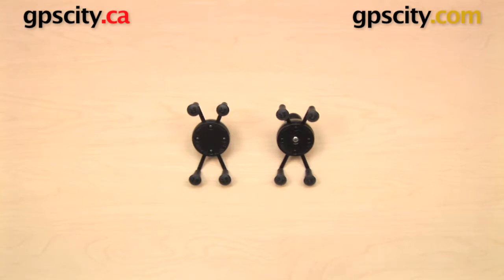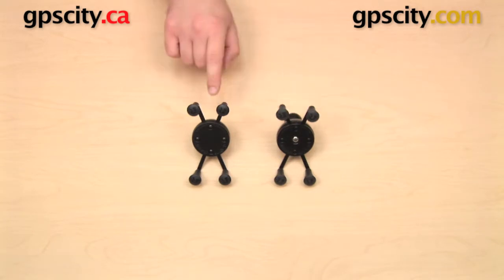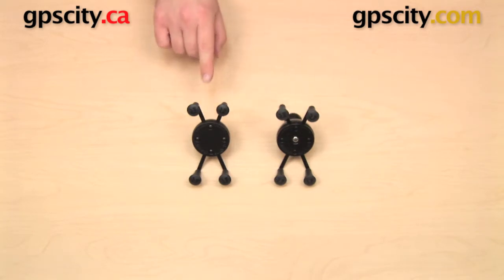I do have two cradles here. They actually are the same cradle — the same part number. The difference is that one of them is the older version, the one on the right — that's the one with the bolt running through the middle. The one on the left is the newer version of this cradle.